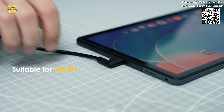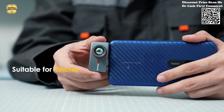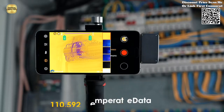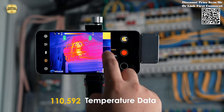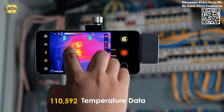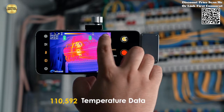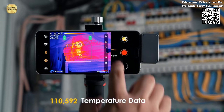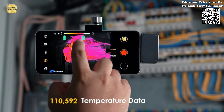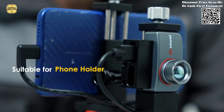Designed with portability in mind, the T3 Pro is incredibly compact and lightweight, weighing less than 40 grams. Its sleek and ergonomic design allows it to seamlessly attach to your smartphone, transforming it into a powerful thermal imaging device that can be easily carried in your pocket or bag. Whether you're conducting field inspections or troubleshooting equipment in confined spaces, the T3 Pro's portability ensures that you're always equipped to capture critical thermal data with ease.